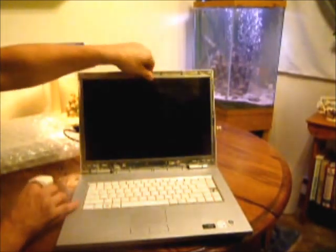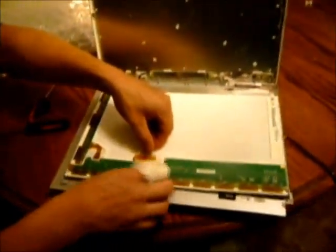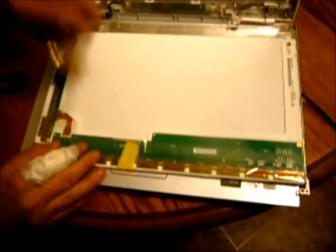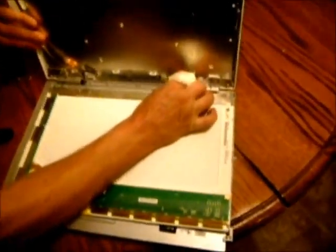Now you'll carefully lean it forward and lay it flat. On the back side you'll have a 30-pin connector, so you carefully pull that out. On the right-hand side is a two-prong plug — you very gently pull that out.